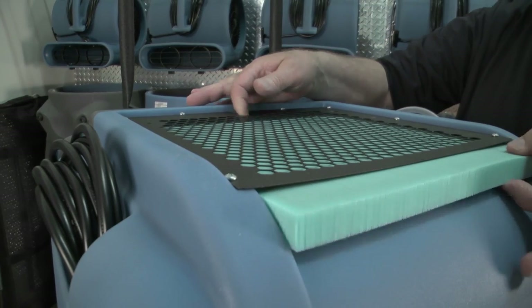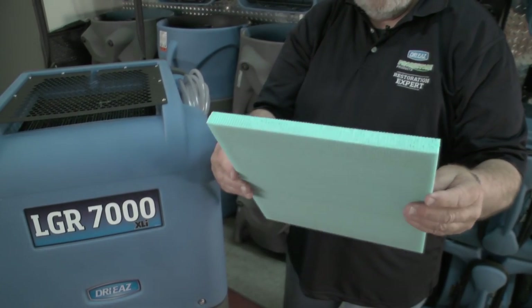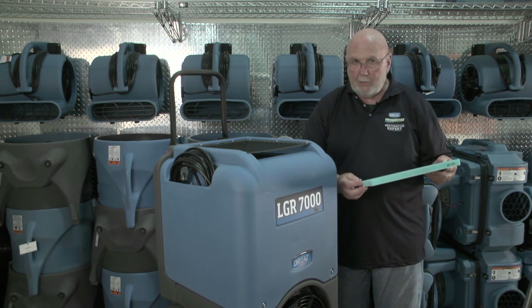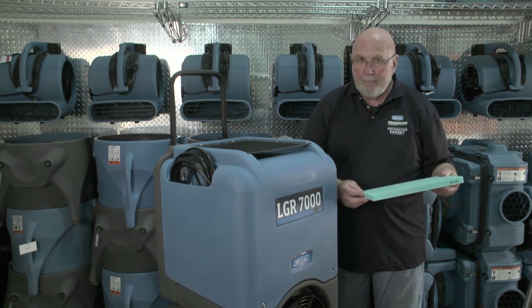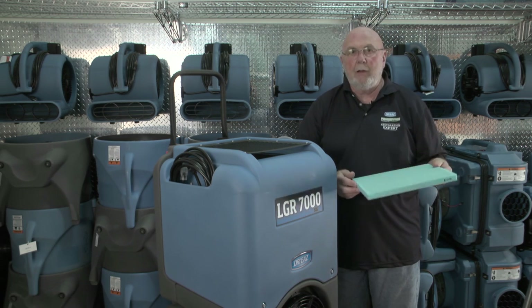The first thing I want to do is inspect the filter. It's important for the filter not to be too dirty. You can vacuum this filter off three times, and then after that it needs to be replaced because it loses its electrical charge.